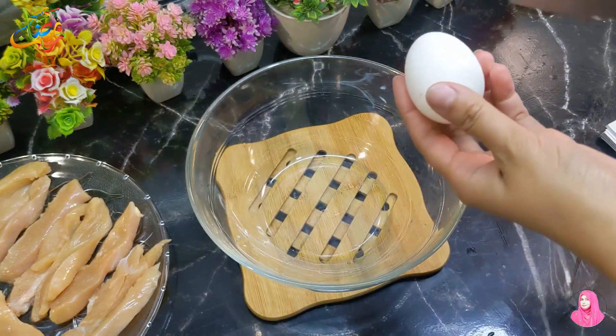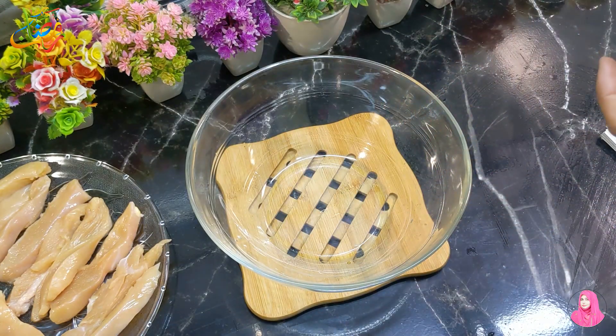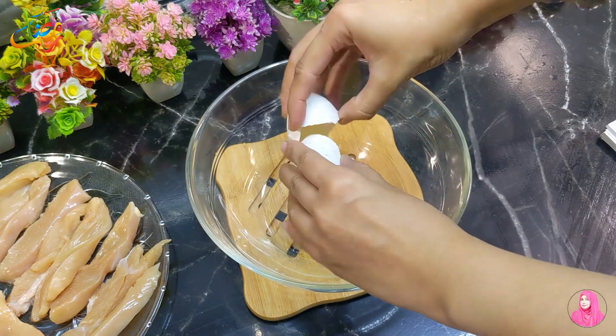In the next step, we will prepare the marination for the chicken. I have taken a bowl.